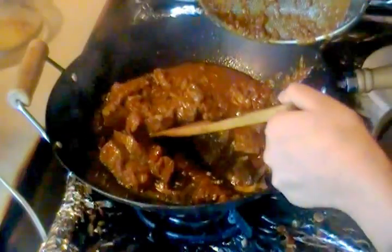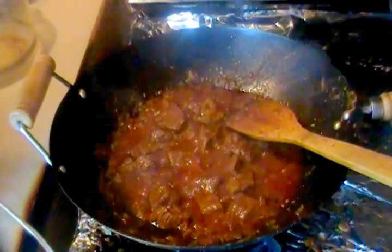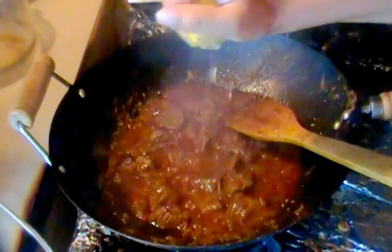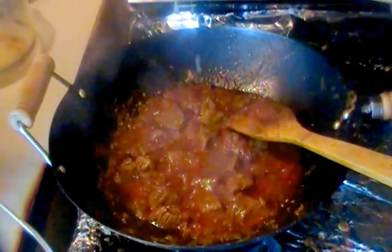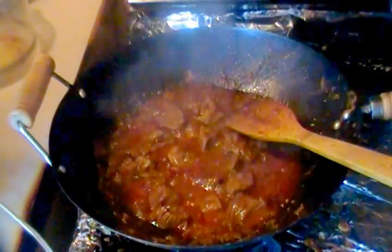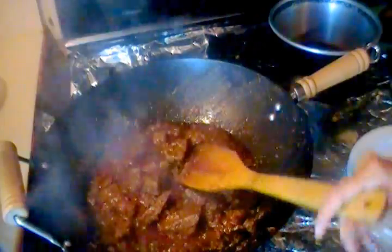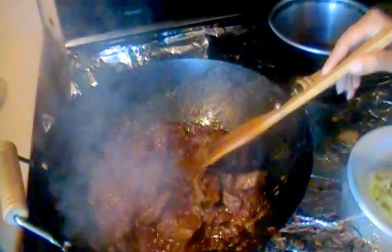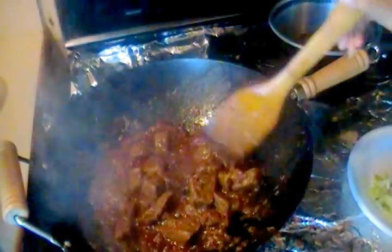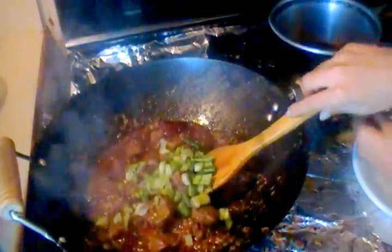We'll let this fry for three minutes. It's been three minutes, now we're going to put some lemon juice in it. You can also put some plain yogurt in it, but I prefer putting lemon in it. Fry it really well after adding the lemon so all the liquid and water dries up and you can see the oil coming up. Now we'll add spring onions and green peppers and mix it really well.